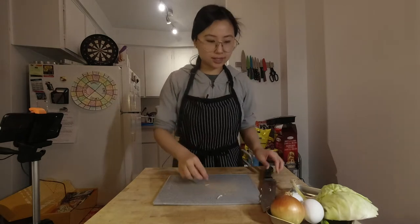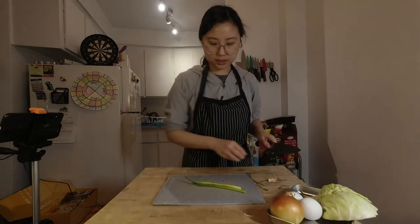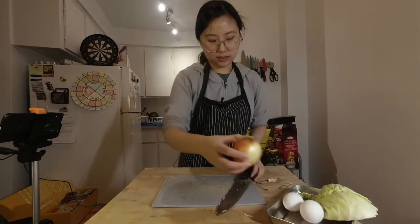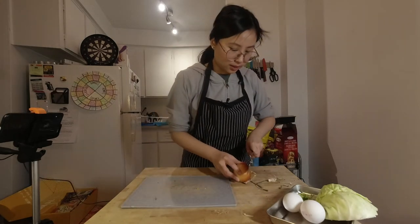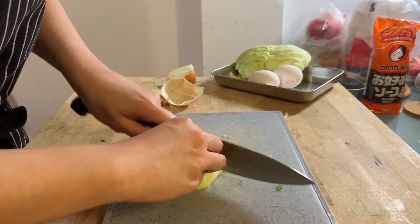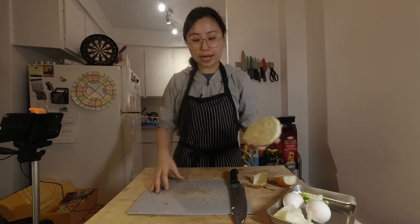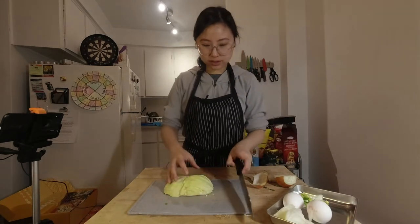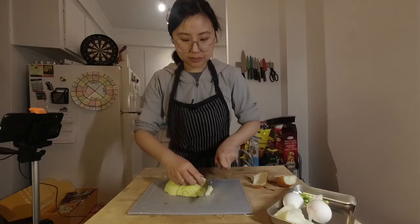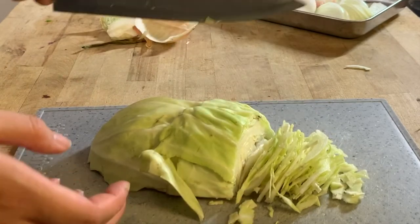Now we're going to prep all our veggies. Let's start with the green onion — we're going to finely chop it. Then we'll also need some onion; looks like in the video it's not a lot. And lastly we're going to chop some cabbage. This is the main veggie of the dish — we're going to need about two cups. Just cut off the side and slice it really thin. Something like this is a good size, a thin chop for your okonomiyaki.